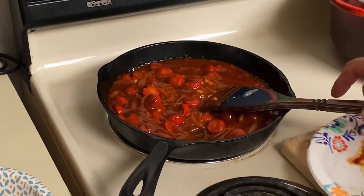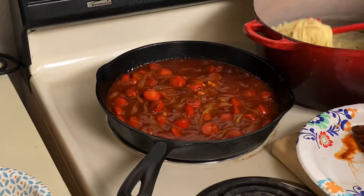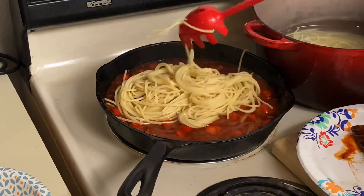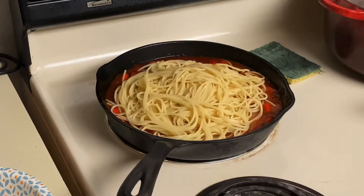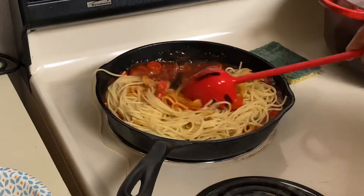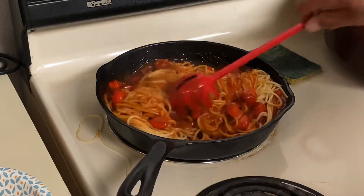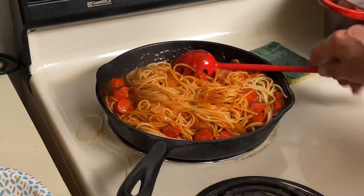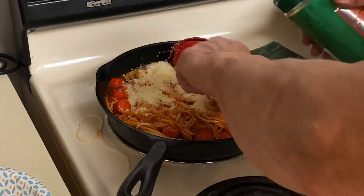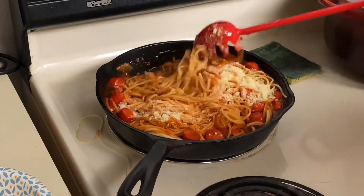The sauce is heated through. Now let's go ahead and add our pasta. We're going to carry over some of that pasta water, which has the salt in it — it's perfectly cooked. We're going to toss our pasta in with our sauce and then add a quarter cup of parmesan cheese.